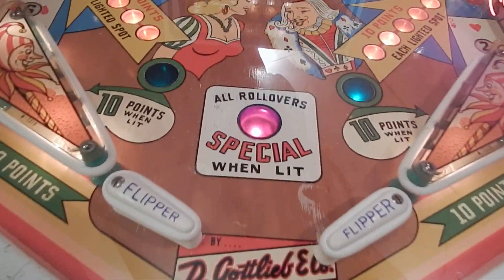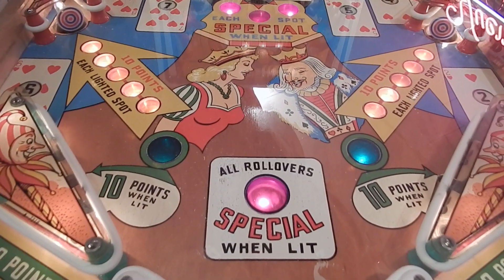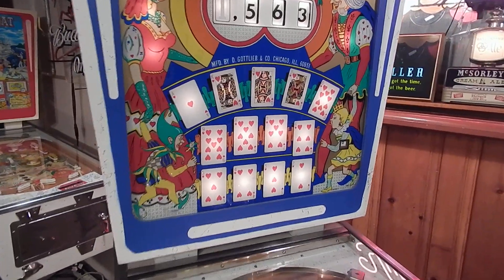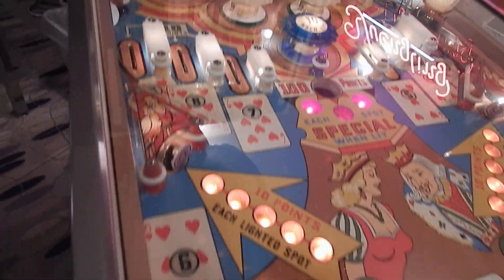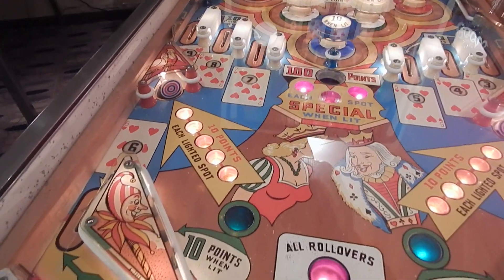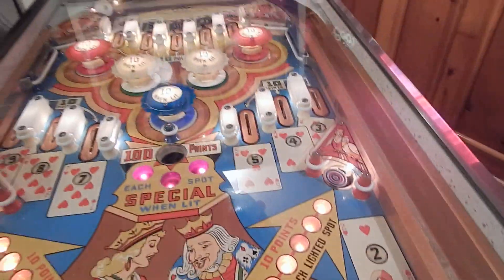I also have the 'all rollover special,' which is only awarded to the player when they get all the cards lit on the back glass. You can see I have all the cards lit. Each section of cards — like the six, seven, eight, and nine — lights that special, and so on.